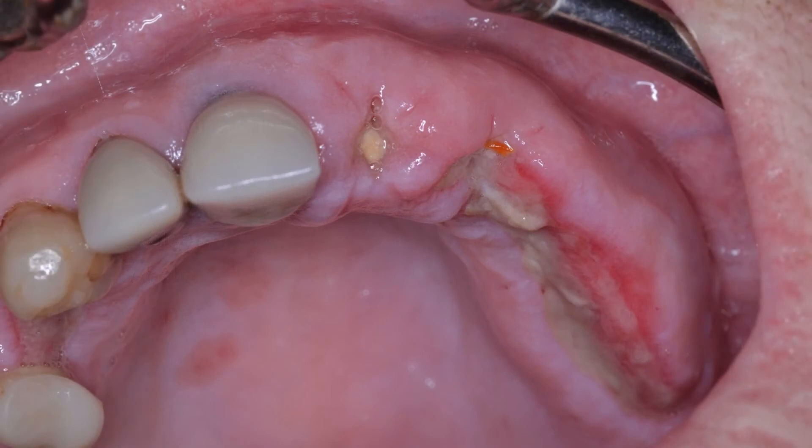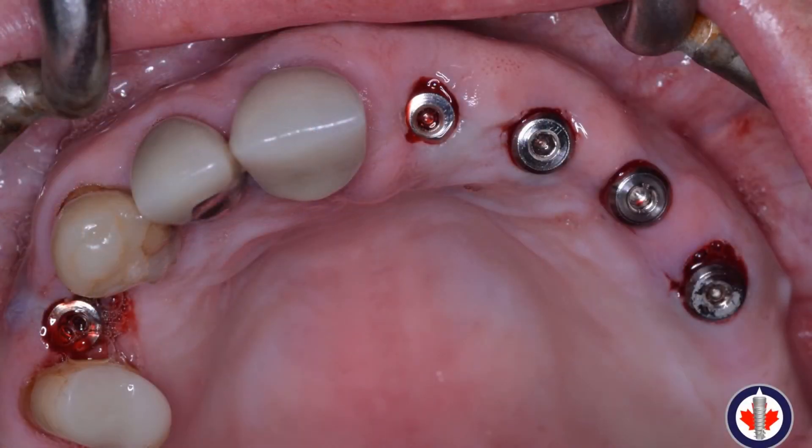Upon return for suture removal, you can see there is some sloughing of the tissue on the palatal aspect. When making the incision for the implants in the maxillary left, the incision should have been more over the ridge as opposed to palatally — ending up in a blood watershed area caused the tissue sloughing. The good news is that this leads to an increased amount of connective tissue available for the Stage 2 procedure.